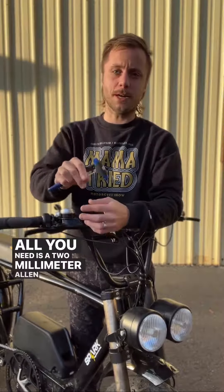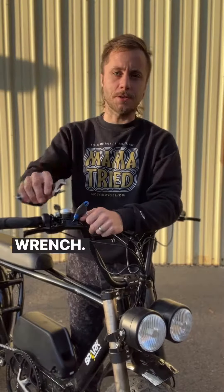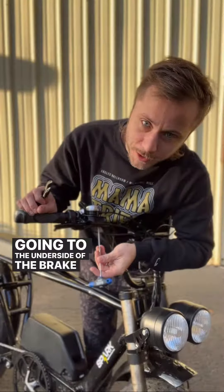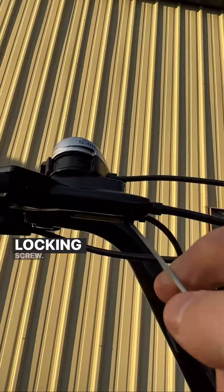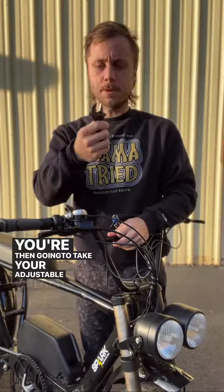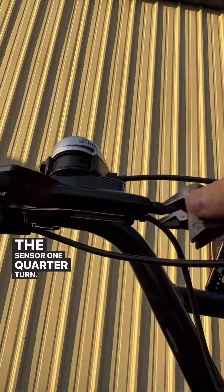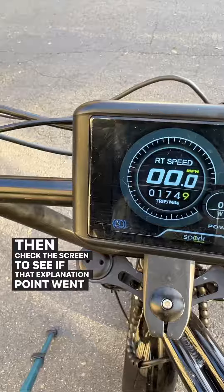All you need is a two millimeter Allen and a small adjustable wrench. Start by taking your two millimeter Allen and going to the underside of the brake lever and loosening the locking screw. You're then going to take your adjustable wrench and back off the sensor one quarter turn, then check the screen to see if that exclamation point went away.